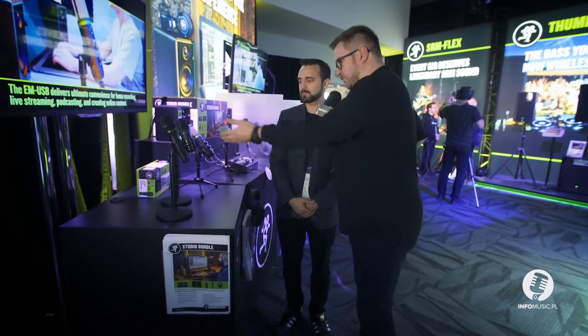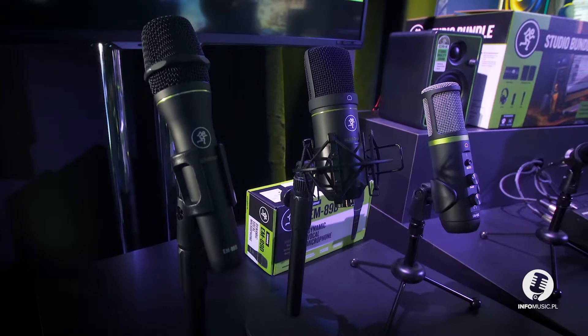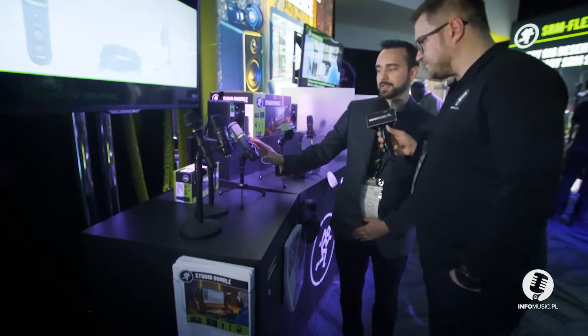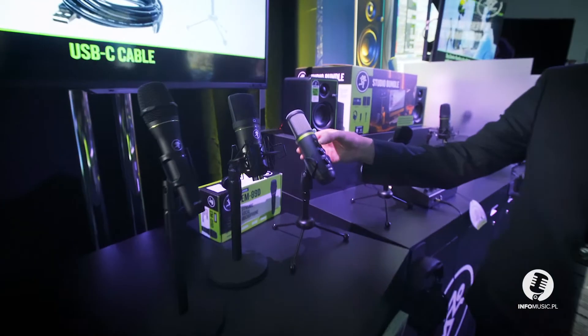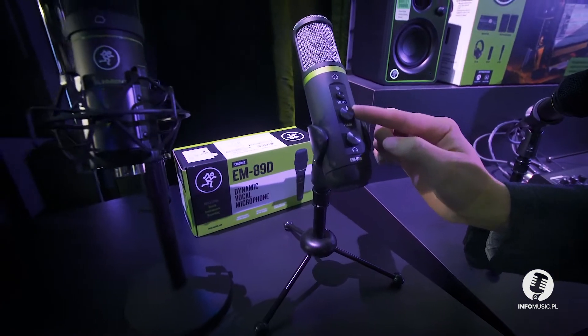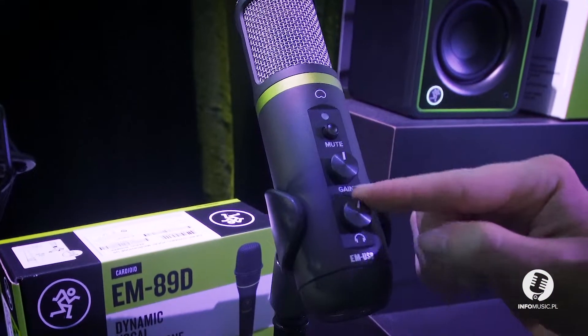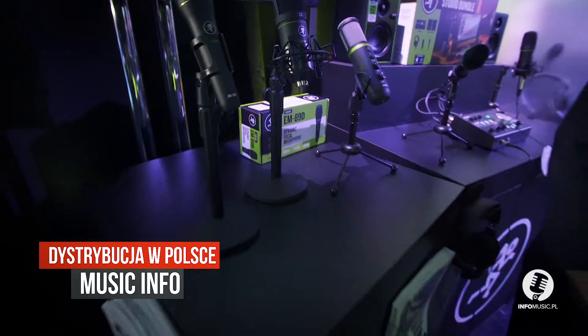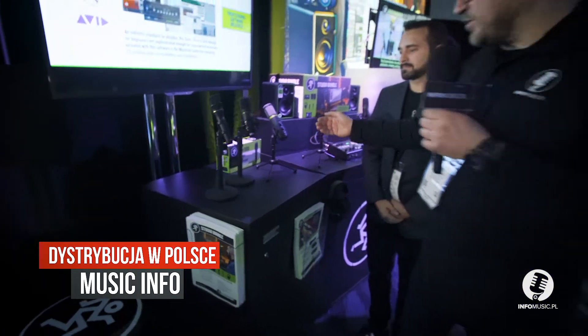I see on the top panel some control knobs. Yeah, definitely — it is an interface, you got control right here. There is a mute button so you can mute the microphone, here is the gain going into your computer, plus your headphone output volume. It is a very simple construction, very intuitive — three elements of control.